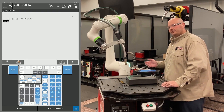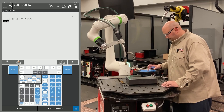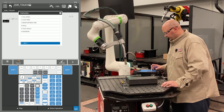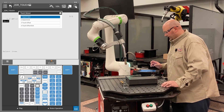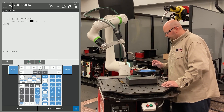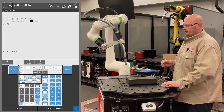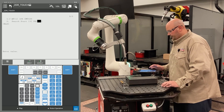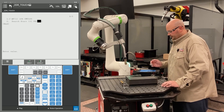Now I'm going to give the robot an instruction to tell it to start searching. I'll press F1 instruction, go to an option called touch sensor, press enter on touch sensor, and select search start. The first number after search start is going to be your schedule number for your touch. I'm using touch schedule number 3.